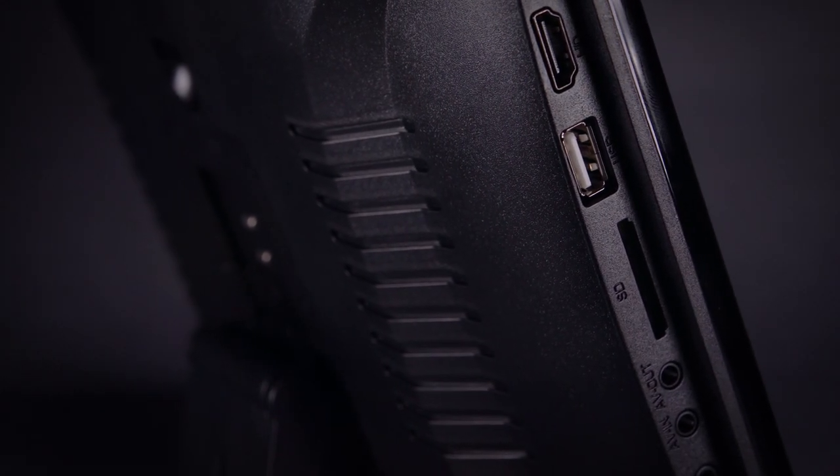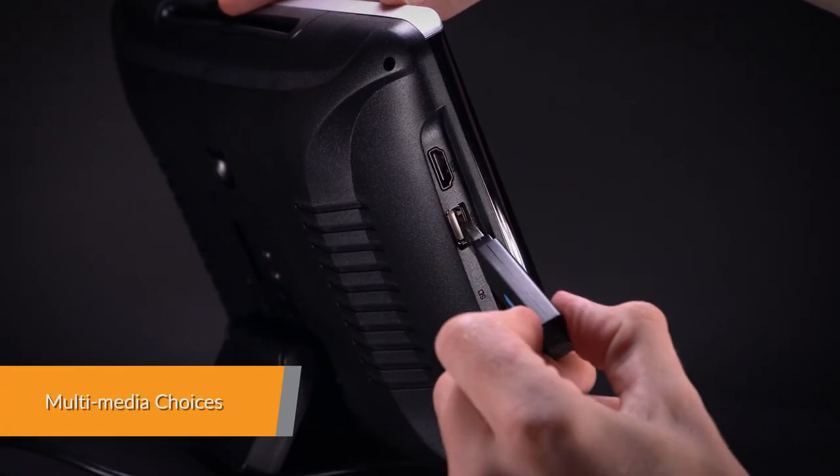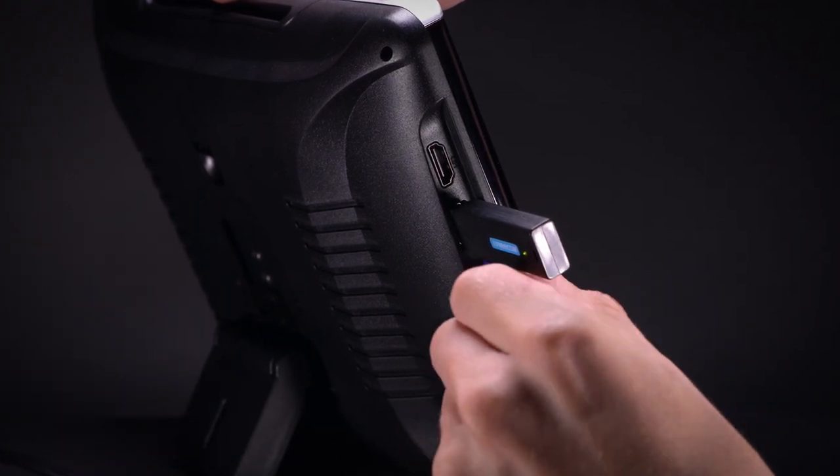Your movies and music on your phone can be shared with everyone you are travelling with. Expand your media choices by plugging your USB stick or SD card into the unit to play music, video, or view photos.